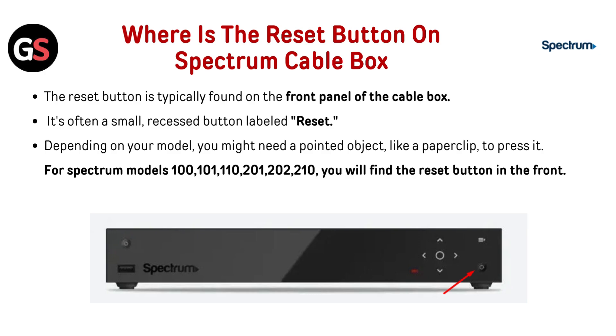Where is the reset button on a Spectrum cable box? The reset button is typically found on the front panel of the cable box. It's often a small recessed button labeled 'Reset.' Depending on your model, you might need a pointed object like a paper clip to press it. For Spectrum models 100, 101, 110, 201, 202, and 210, you will find the reset button on the front.